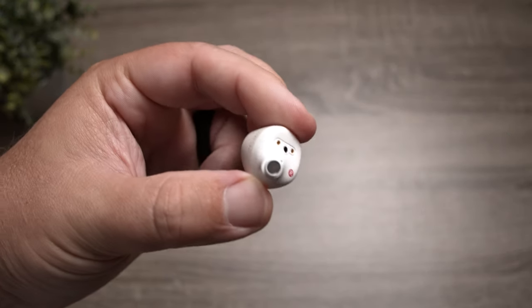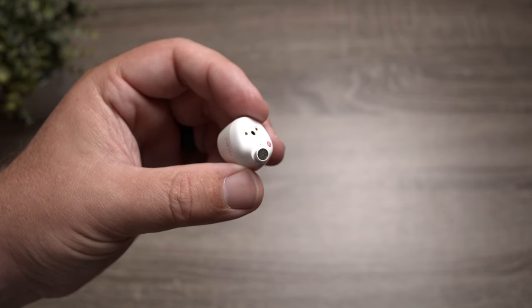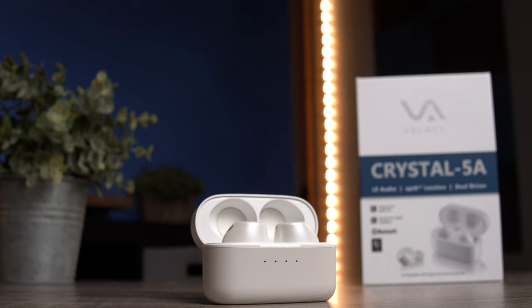These also have dual drivers: an 8mm liquid silicone driver mixed with a balanced armature driver. That's pretty impressive — one driver can focus on the low end while the balanced armature focuses on the clarity of the mids and treble, keeping everything separated. We'll talk about how that plays out in the sound section.